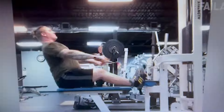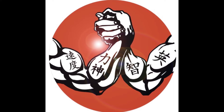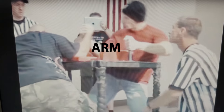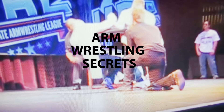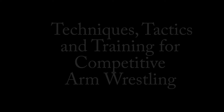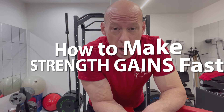What's up everybody? This is Tim from Arm Muscling Secrets, and in this video we're going to be talking about how to make strength gains fast. Welcome to the show and let's get right into it. We're talking about strength gains, and this is something every arm wrestler on the entire planet should be interested in — how to make strength gains fast.